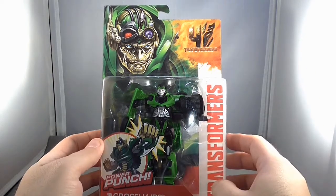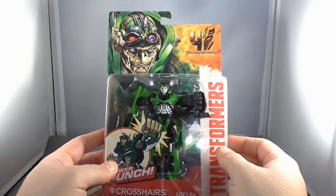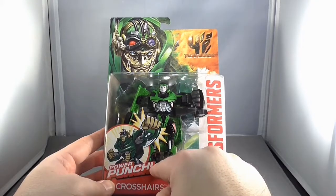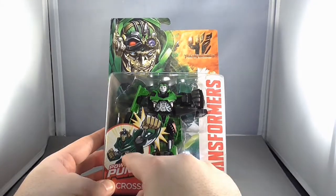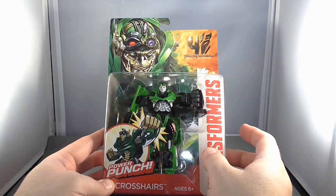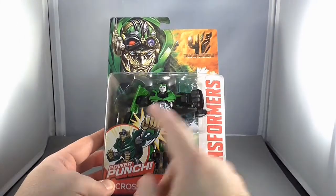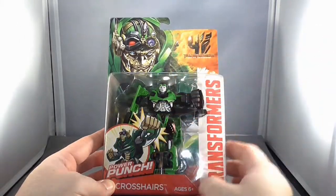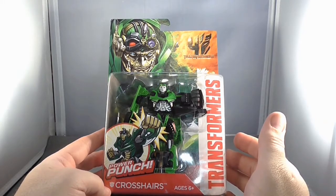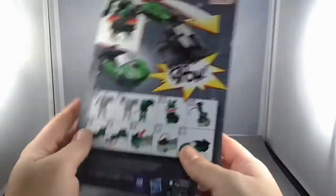One thing I found really interesting is that you've got the artwork on the top from the movie, and you can see the figure right there — but he's also got this action effect, the power punch, and they put this animated-series-style drawing on there. So you've got the actual movie art version of him and then this animated version of him. I'm not sure why they're doing that, other than maybe they want to make that connection between the animated series and the movie they're going to be working on.